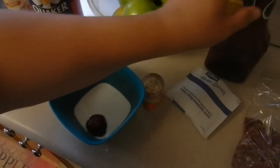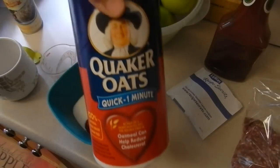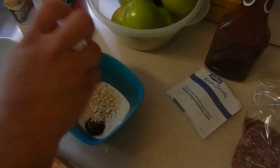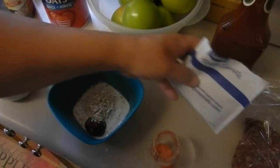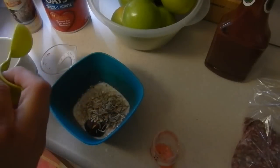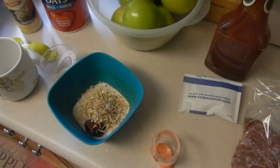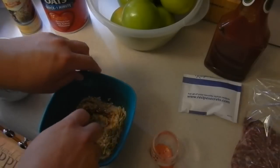There we go. Two tablespoons of quick cooking oats — and that would be this. A teaspoon of onion soup mix, and we're going to mix that around.